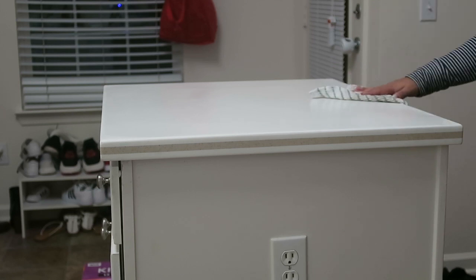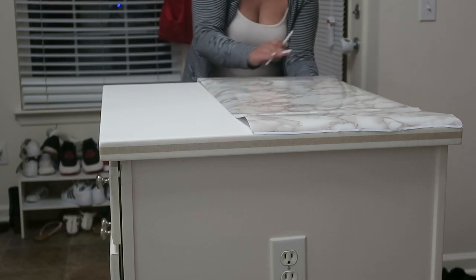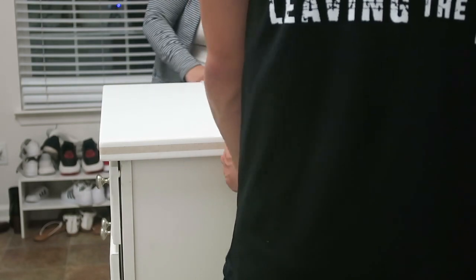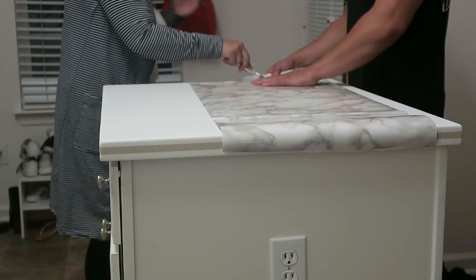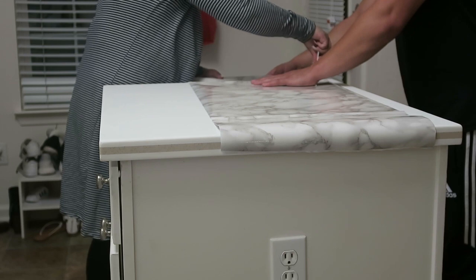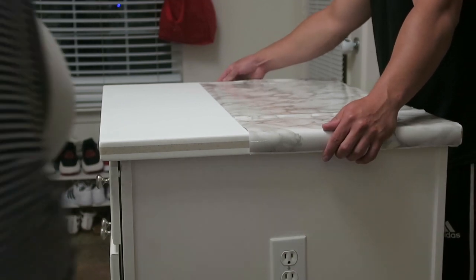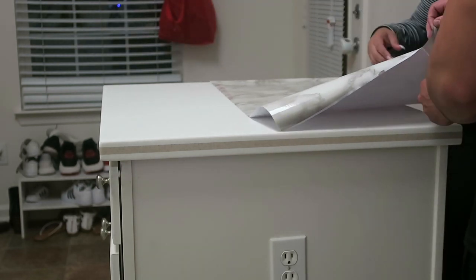The first step is to make sure all your countertops are clean — no dust or anything, because that will make the paper lift. Then I'm measuring out the length of the paper. I learned the hard way that this is definitely a two-person job, otherwise it's going to be a lot harder. This small countertop was tricky because the paper wasn't wide enough, so I had to split it into two sections — but honestly you cannot even tell it's two separate pieces.